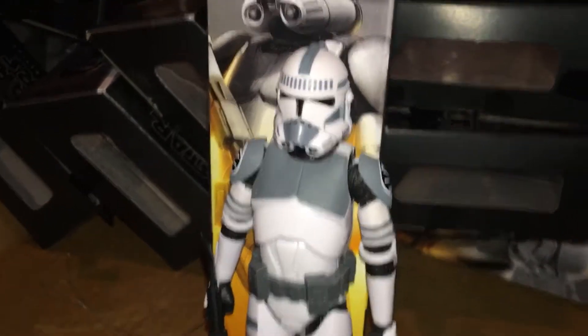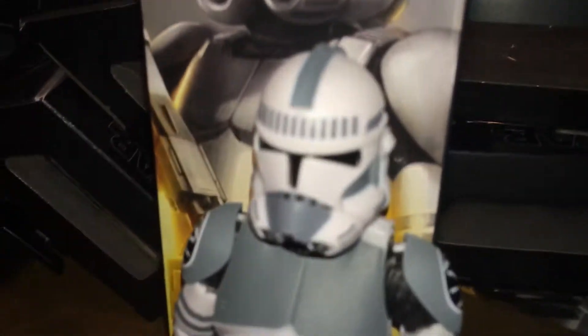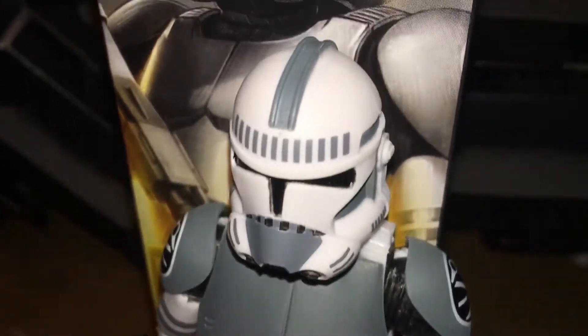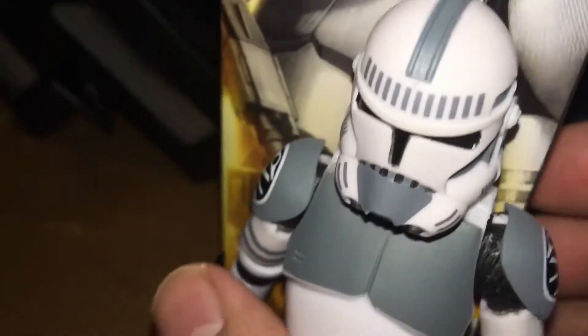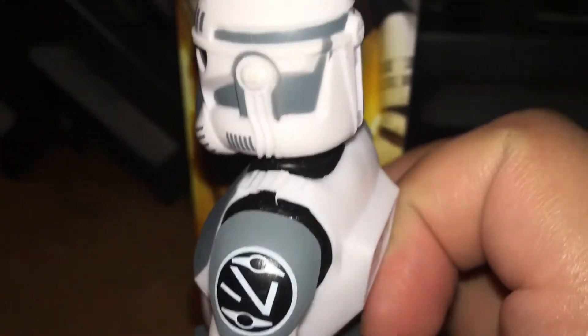This is the new Star Wars the Black Series Kamino Clone Trooper. Look at him, look at that head. He's got a big head. I'm going to call you Big Head from now on.